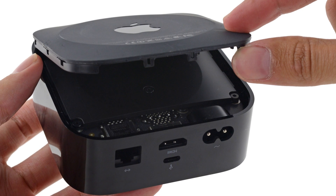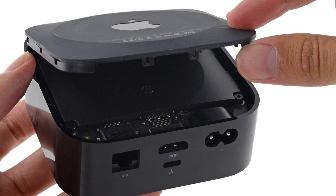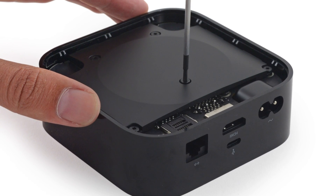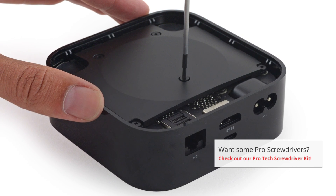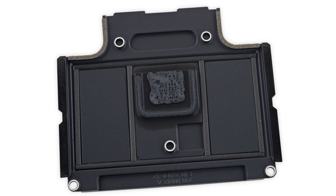Our first look inside the Apple TV was a little uneventful — just a large EMI shield held in place by some Torx screws. Knowing that something better lurked underneath, we broke out our Torx screwdriver set and a few screws later, we find that the EMI shield is also a bracket that clips into the lower panel and a heatsink.